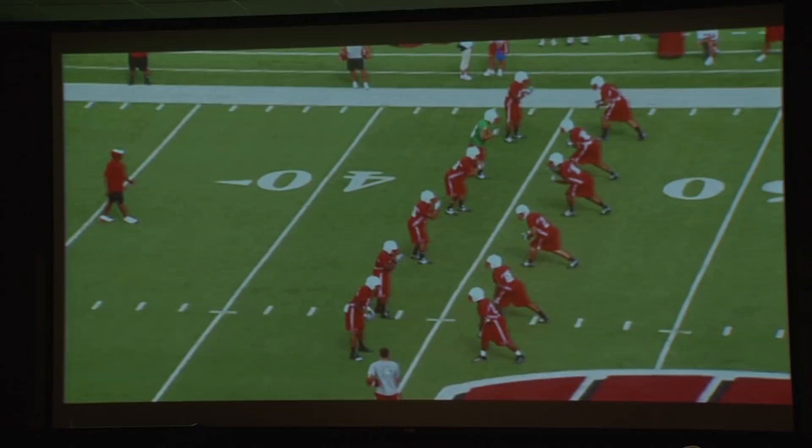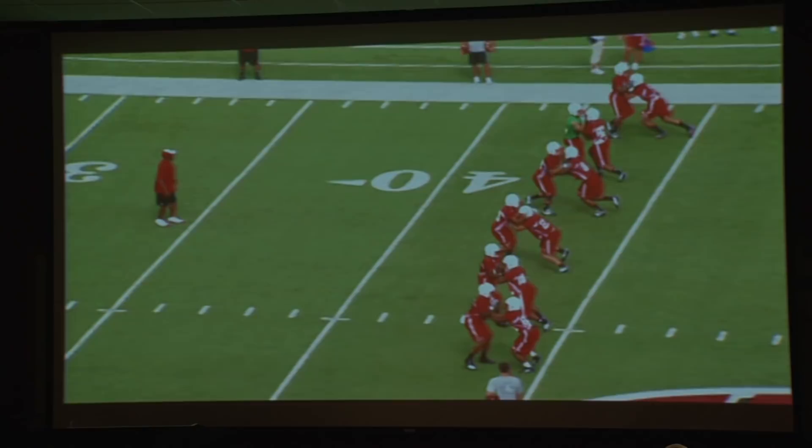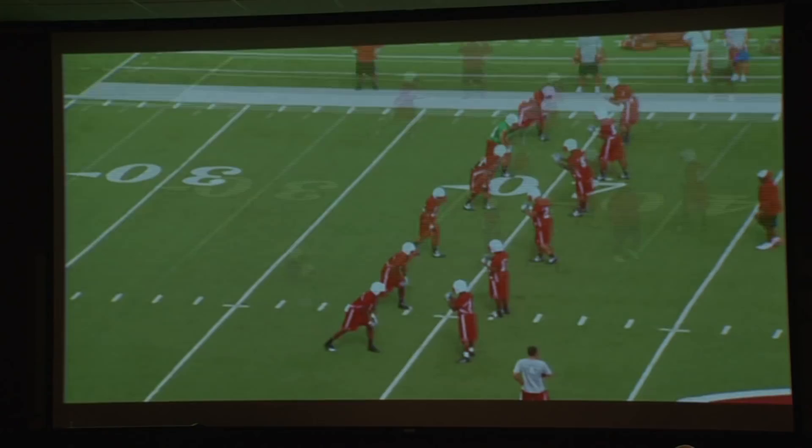The drill starts off where the defender is two yards away from the wide receiver. The wide receiver moves forward, puts his hands inside, gets a good fit, good body position, good lean. His job is to push the defender away from the ball carrier. We start it as a nice fundamental drill — we work on hand placement, we work on body position, and we rotate back and forth.